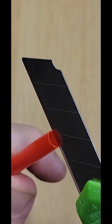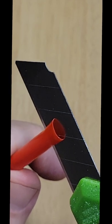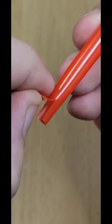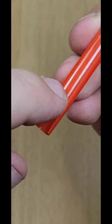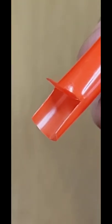We need to cut down the center of the straw for about an inch so that way it's split equally down the middle. At this point we can peel the top of it back and just cut it off with a pair of scissors, which will create a small scoop shape for us to use.